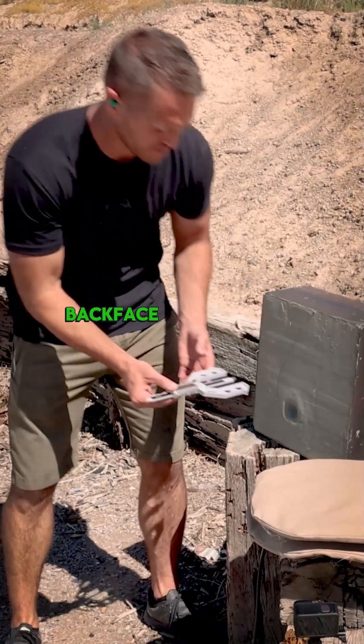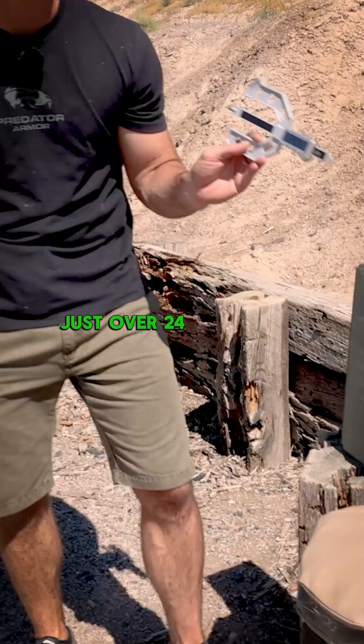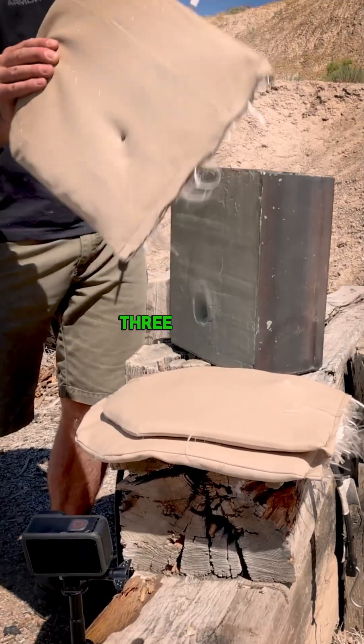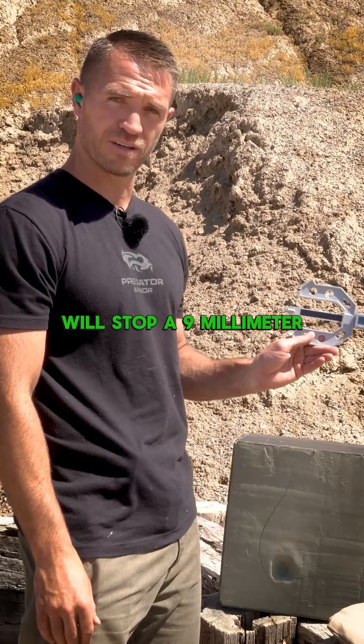We're going to get the gauge and test that back face deformation with that 9mm. That looks like we're about 24, just over 24mm. The standards allow up to 44mm back face deformation. Three panels — 84 layers of your welding blanket — will stop a 9mm.